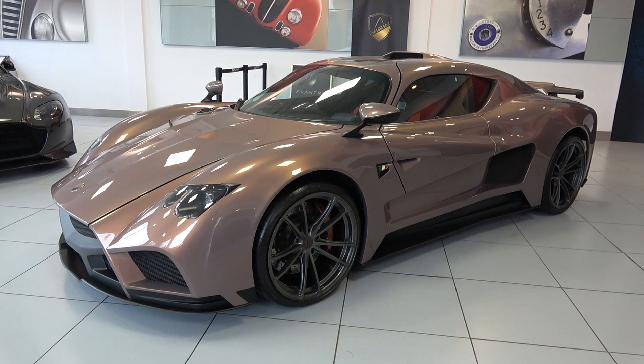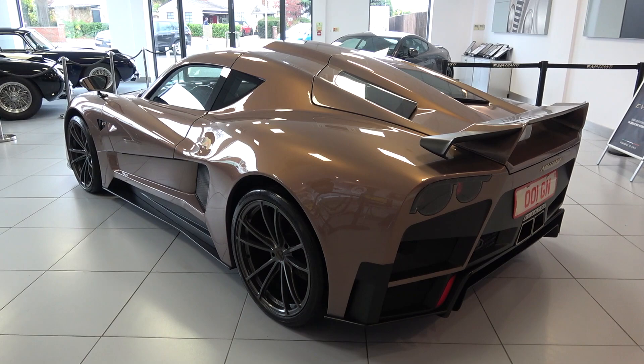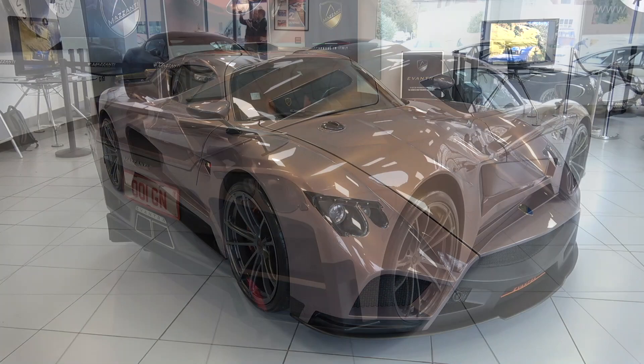Hello everyone and welcome to Galaxy 89 Cars. Today, thanks to Mazzanti Automobili and HWM Sports Cars, I'm taking you on an in-depth exterior and interior tour and exhaust sound video of this 2021 Mazzanti Evantra. All of Mazzanti Automobili and HWM Sports Cars contact details, where this car can be ordered, are in the description of the video.